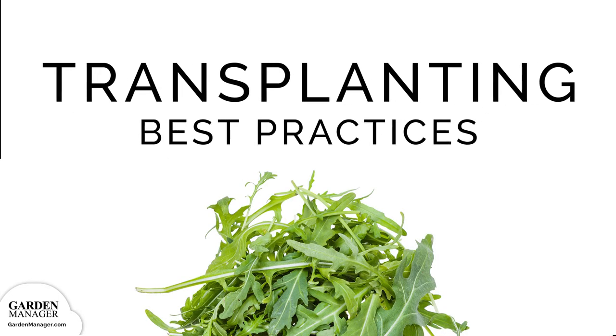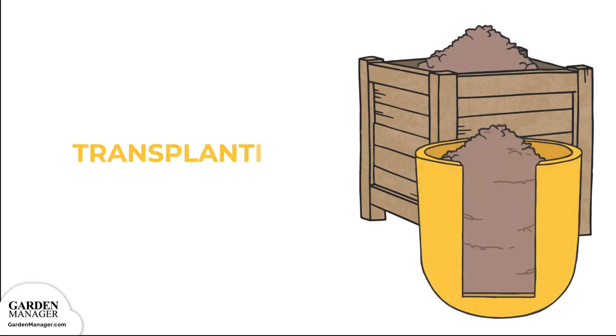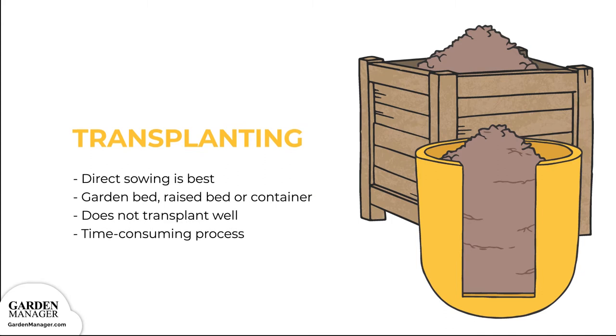Transplanting Best Practices. Directly sowing arugula seed is best, either in a garden bed, raised bed, or in containers. Arugula doesn't typically transplant well, and it's a time-consuming process given how densely arugula is planted. However, transplanting is still possible.